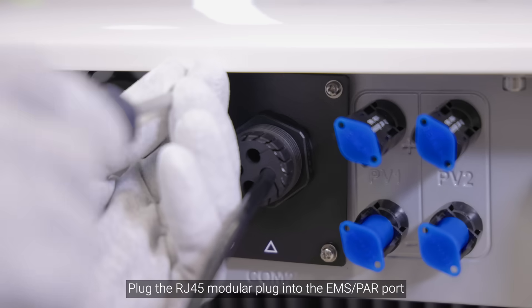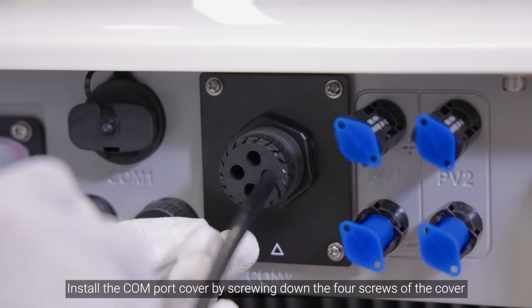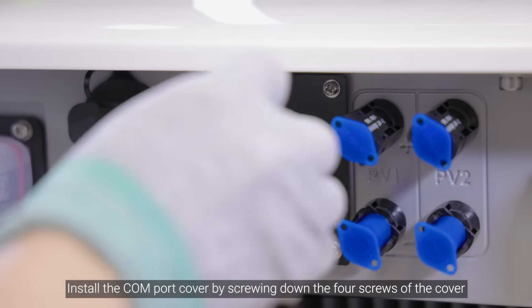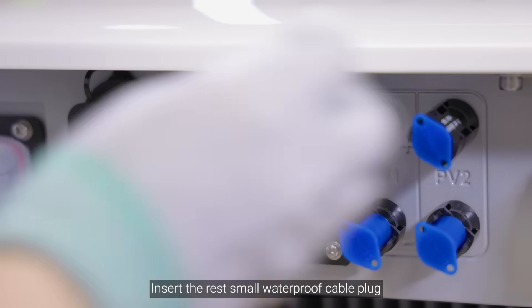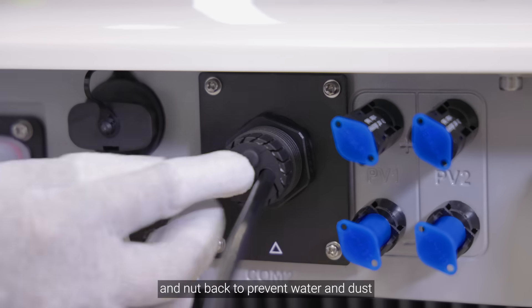Plug the RJ45 modular plug into the EMS PAR port. Install the COM port cover by screwing down the four screws. Insert the remaining small waterproof cable plugs and nuts back to prevent water and dust ingress.